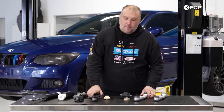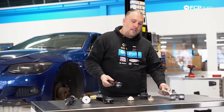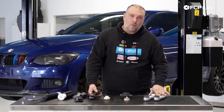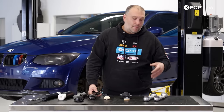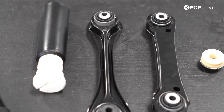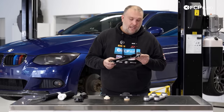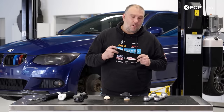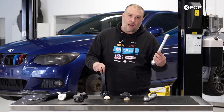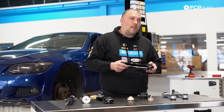One thing you'll notice about the control arms is there is a significant material difference between these two components. The M3 components are all aluminum, with the exception of the trailing arm, which is the only thing shared between the M3 and the non-M cars. Your standard control arms are just stamped steel — relatively weak. They can rust over time and are susceptible to bending. Another thing worth mentioning is these flex quite a bit under braking, so one of the performance upgrades with the solid aluminum M3 arms is that they don't flex under braking and help stabilize the car.